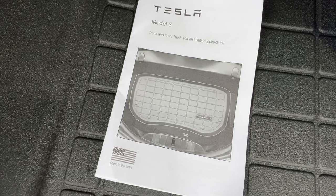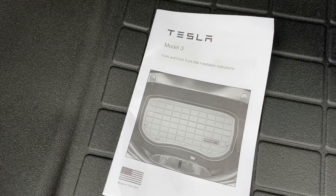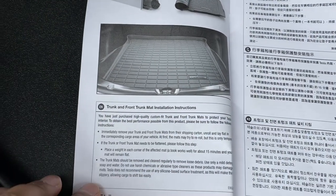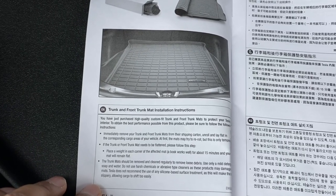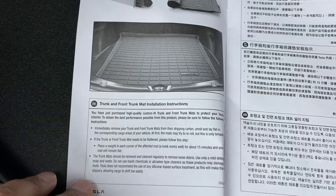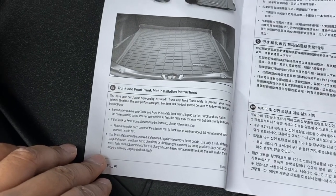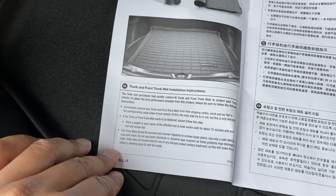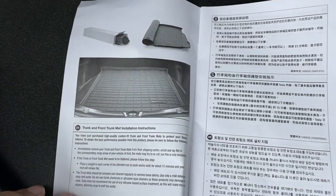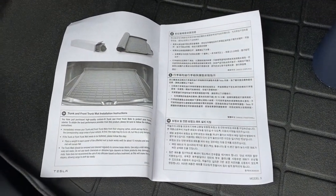Just to add to this video - what would have actually helped is if I'd taken the boot liner out of the box to read the instructions, which say to take it out straight away and roll it out, and put weights on each area if it's rolled up. I'd left it in the box for about a week and a half. They ship it flat but roll it up to post it, so mine had been sitting rolled for about 10 days, which is most probably why the edges are a bit more rolled up. I'm hoping over time with use it will fall into place better.